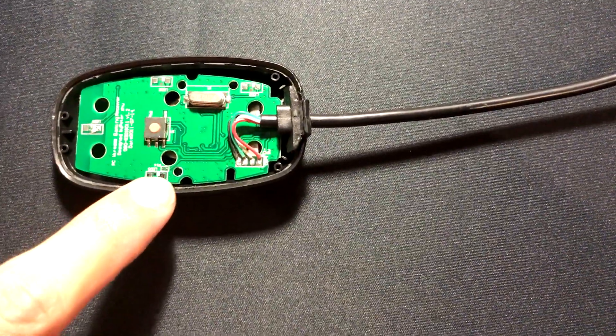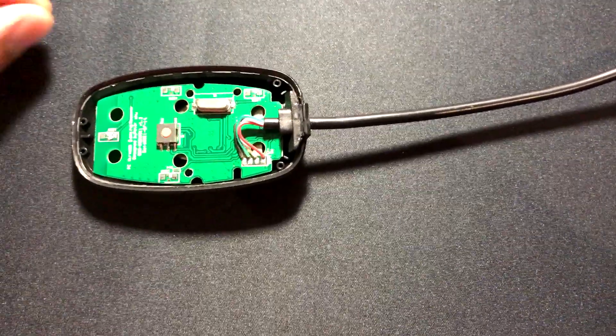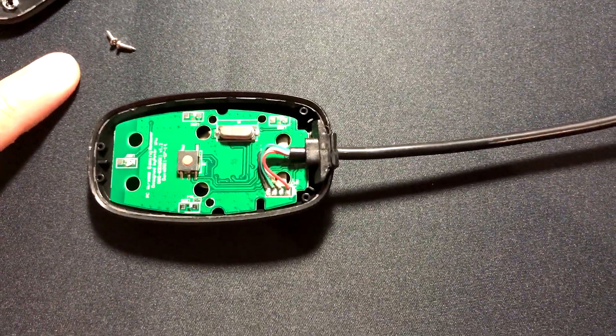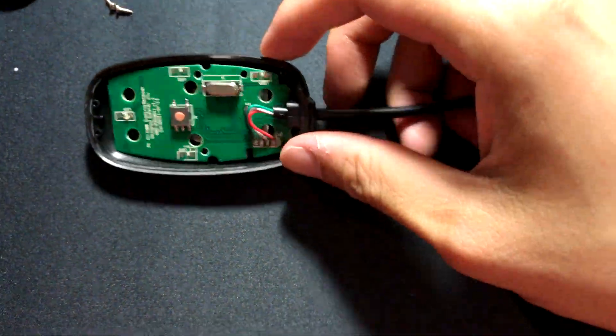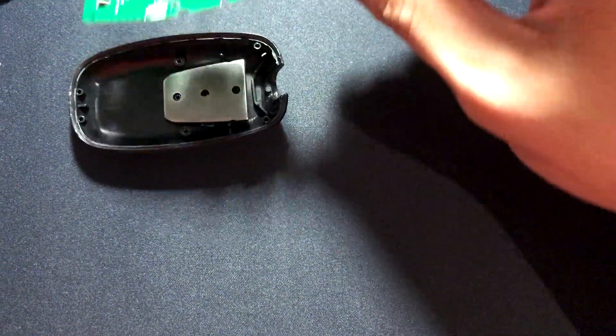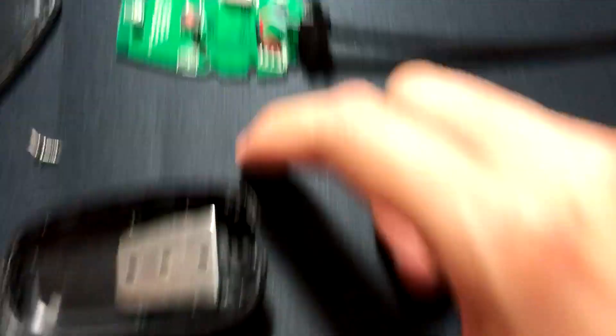Now, there are two screws over here and here which I've subsequently already removed — these ones. And then very gently, let's see if I can grab this with my one hand. Very gently, you pull this out like this. So you put that to one side and you don't touch it.